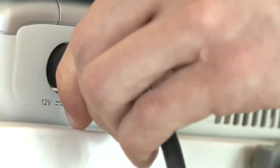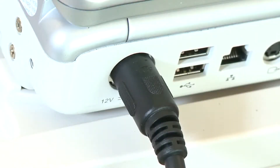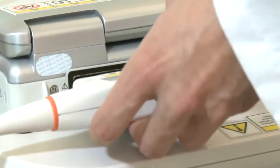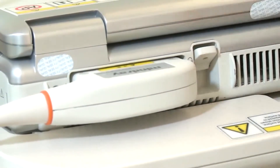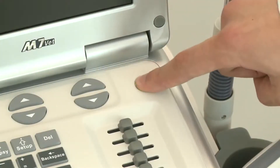Connect the power cable. Plug the probe into the connector and lock. Power on the system.